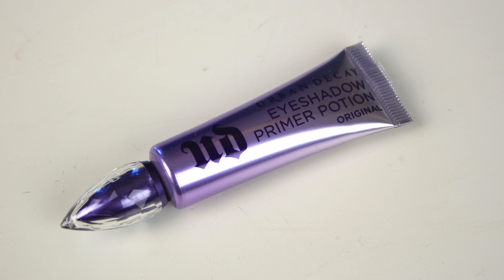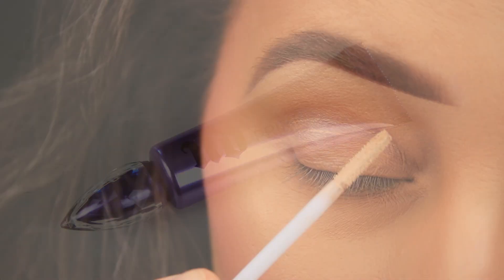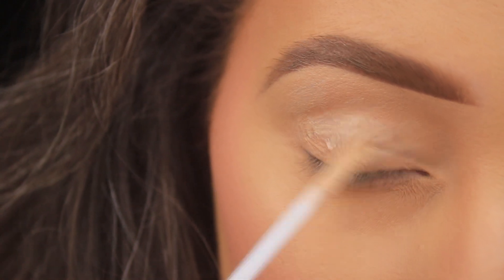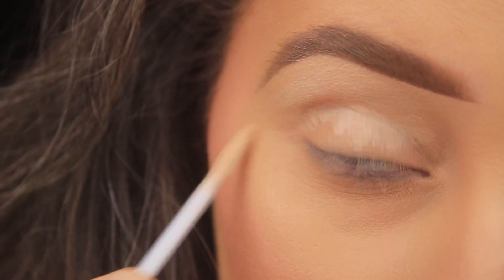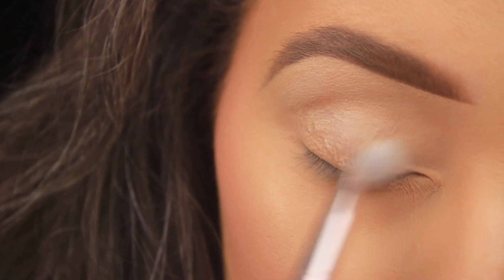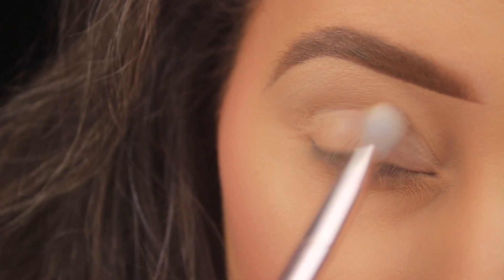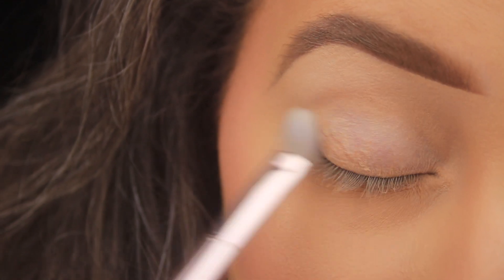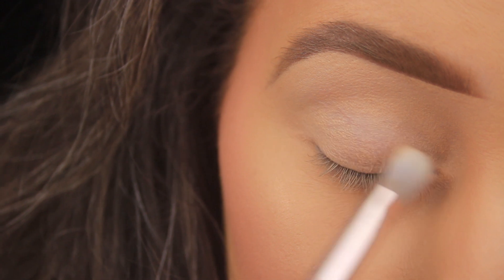Hey everyone, hope you all are well. The first thing I'm starting off with, as usual, is an eyeshadow primer. I'm using the Urban Decay Primer Potion, adding a few swipes across the eye area, then taking a Wet n Wild P15 brush to blend this into the skin. The primer will help the shadows go on nicely, blend easily, and last all day long.